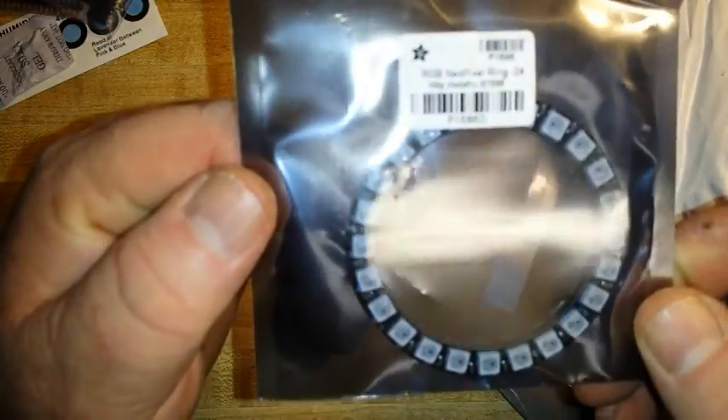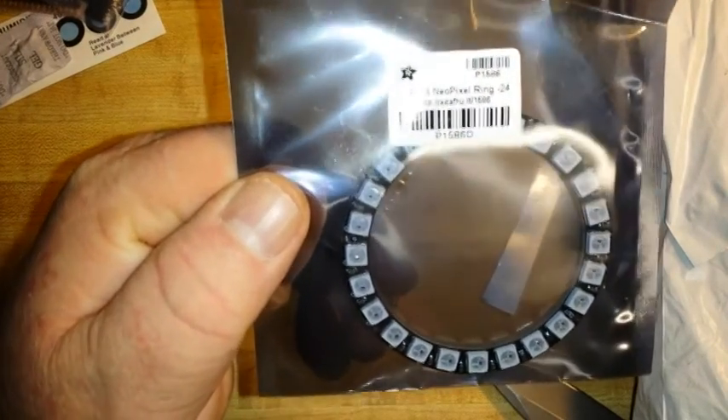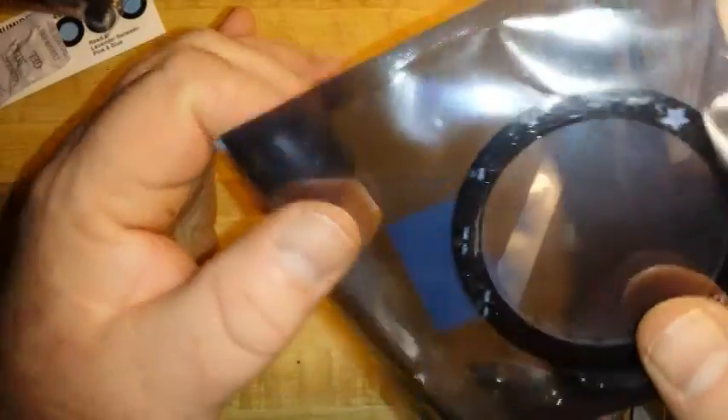And here is my other Adafruit item — this is the NeoPixel RGB ring. 24 of these addressable RGB LEDs.